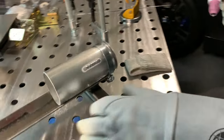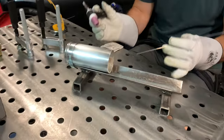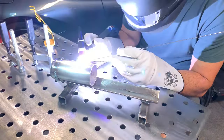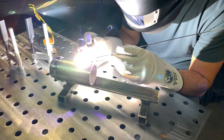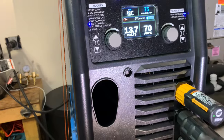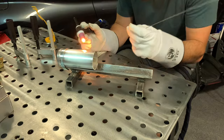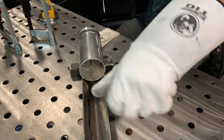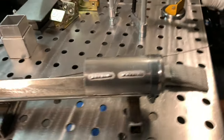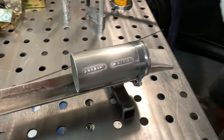First run. Nice. There you go — I can already see the difference on that one. Second run now. I'll give you a little more amps on that one just to see if I can change it. Oh, that's perfect. Yeah, the bigger the bead, the better. So I'm going to let this cool off so I can actually hold it and we'll go ahead and talk about the differences.